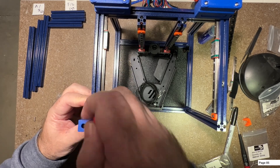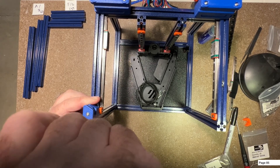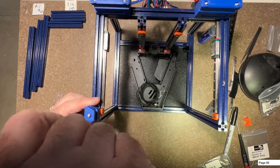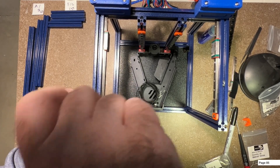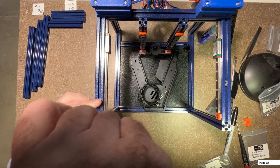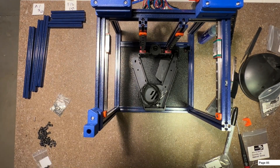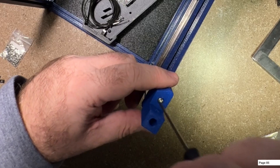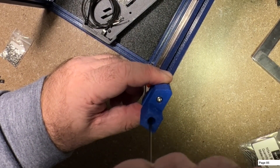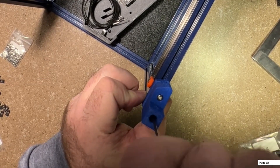Before you screw these both down, just make sure you eyeball them up. I'm going to slide this nut down a little bit further. That looks good - now you should be able to go ahead and tighten them. I would start with this front one here; it doesn't really matter. That one's in - go ahead and tighten the other one. Feels pretty good. Those are in and now we're just going to repeat for the other corner. I've got this part lined up, the preloaded nuts - go ahead and get this tightened up.